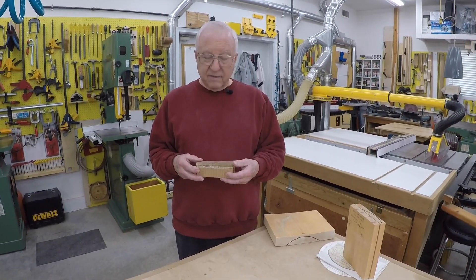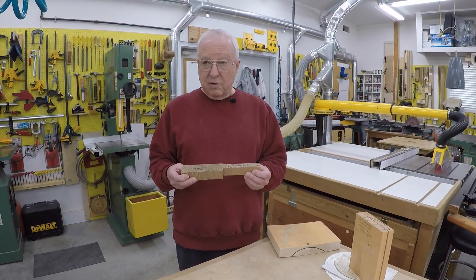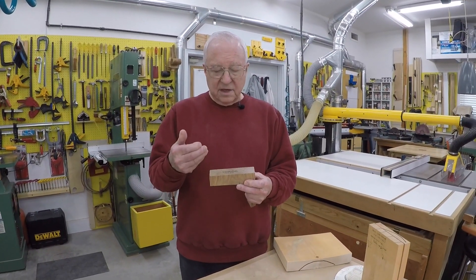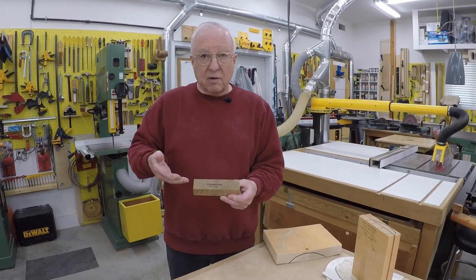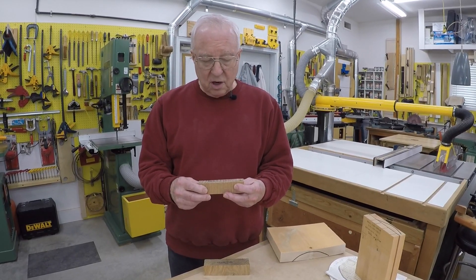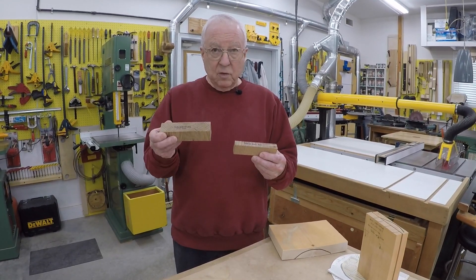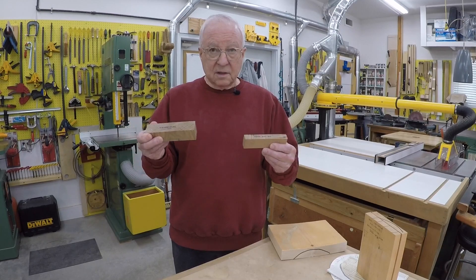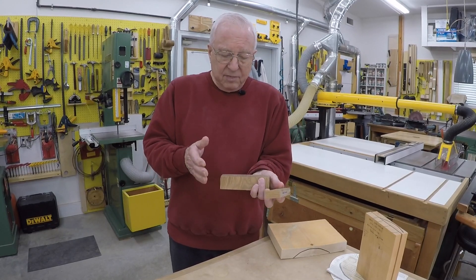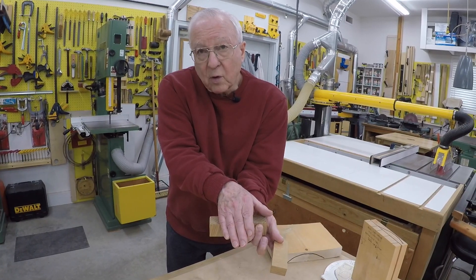Here we have two types of lumber grain on the end grain. There is a third, but first of all these. This is the most common — the tangential or flat sawn. You can see the growth rings are going like that. And we also have this quarter sawn or radial. The grain lines on the end are going like this. This one moves a lot more in width, summer to winter, than this one does. The radial is in between — it's all the way across the board, kind of in between.